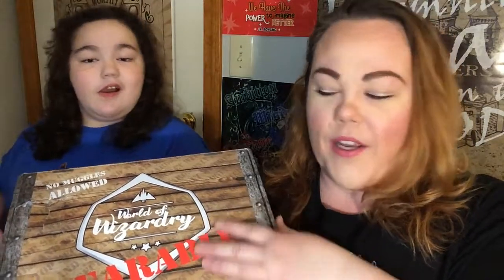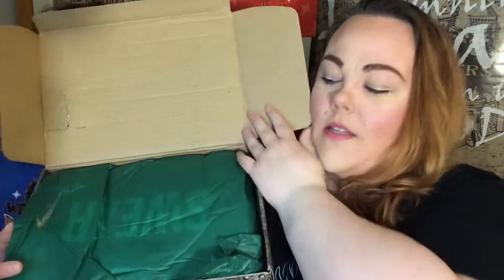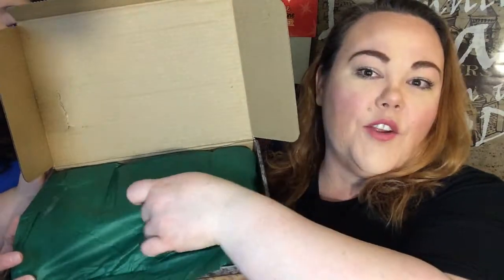When you open your box — I get the green box for Slytherin — you can get the Gryffindor box, the Hufflepuff box, the Ravenclaw box, or a mixed box. You can just tell them mixed and they will send you a different theme each month. When you open the box, this is what you're going to see. Obviously I get the green paper for Slytherin.